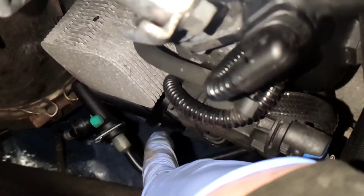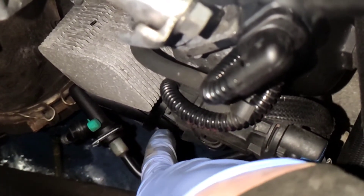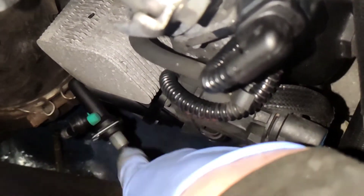That is the slave cylinder down there, which was replaced as well. It's only two bolts - two allen keys - it's actually quite easy to replace.